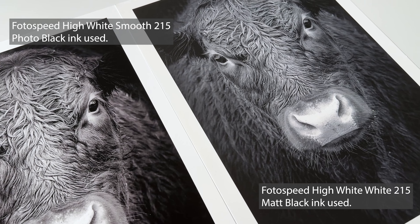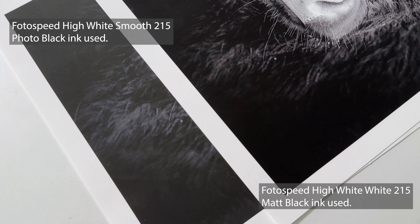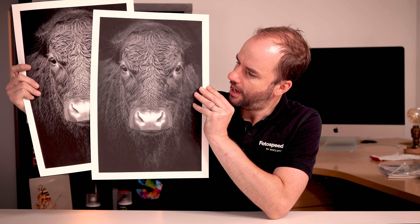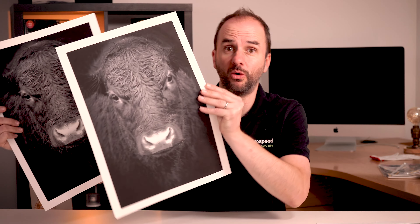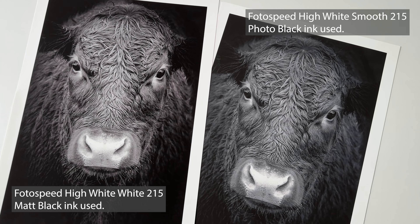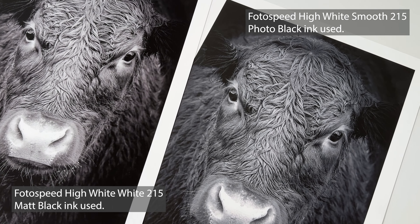It is really important because if you look at this print — on the high white smooth paper using the correct black ink — we've got a nice density in the blacks. Now if I put up the print done using the photo black ink on this matte paper, you can see it's a lot greyer, there's almost a blue kind of hue to it, you've lost all the density and it just looks really wishy-washy. You've lost definition, there's a colour cast, and you've lost all detail in the shadows.